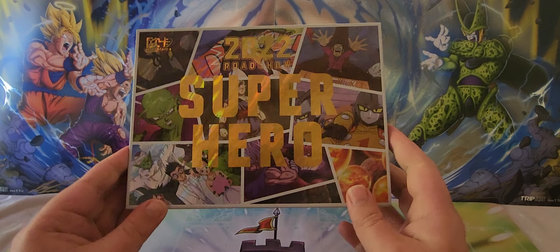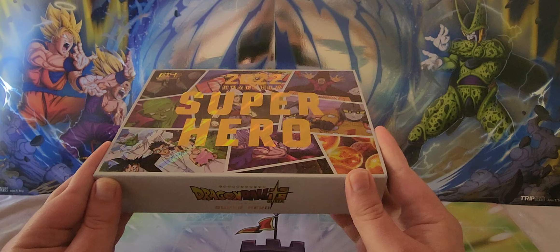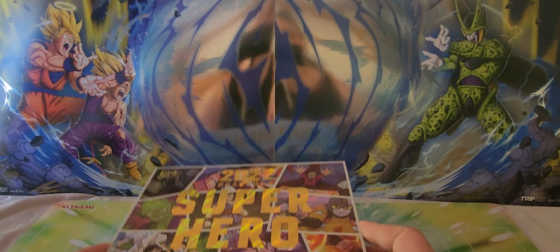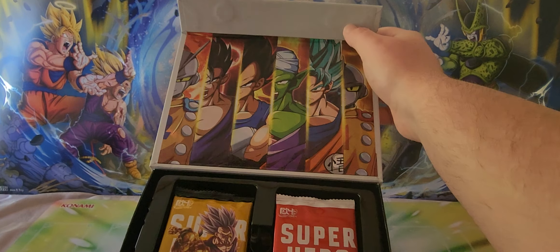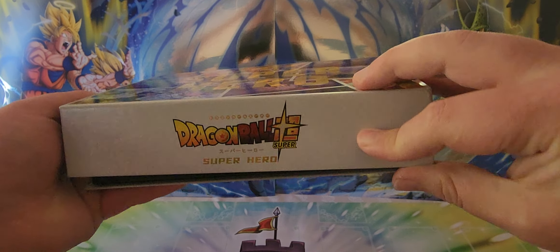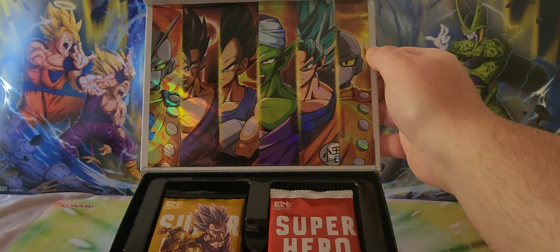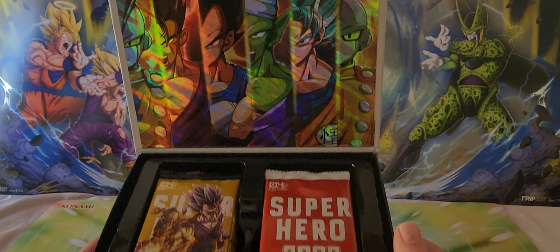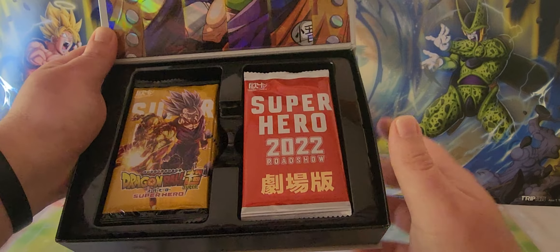This is the 2022 Roadshow Superhero Dragon Ball box. Nice foiling and gold on the front. When you open it up, you get a nice collage of characters, all foiled as well, with a magnetic seal — nice and fancy.